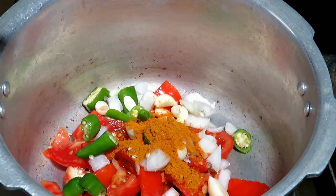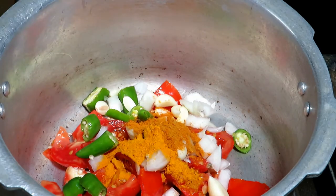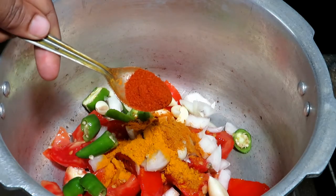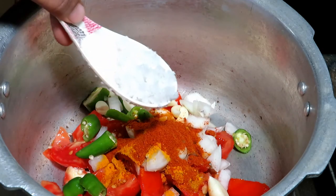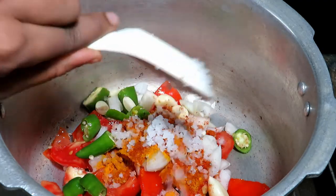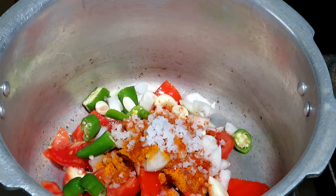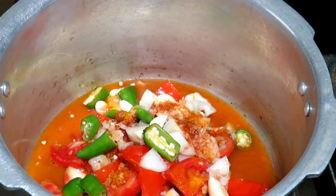Let's add a little bit of salt. Let's add 6 teaspoons of salt. Let's add some salt and mix it in the tumbler.